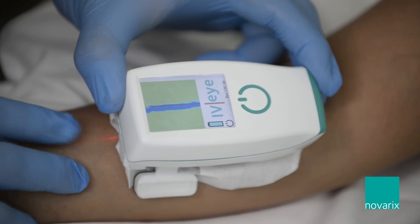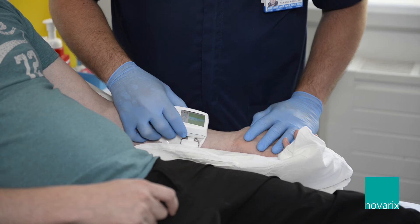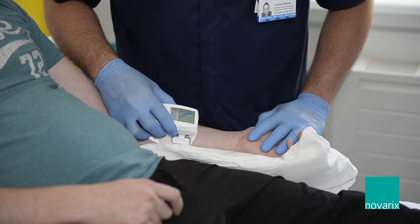Our patients that we use the IVI on are chemotherapy patients, which means they have very poor veins, so cannulation is very problematic. Chemotherapy damages the veins, which makes them harder to palpate, which is why we use the IVI to be able to locate the veins.